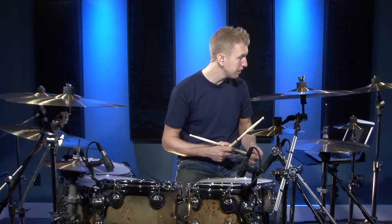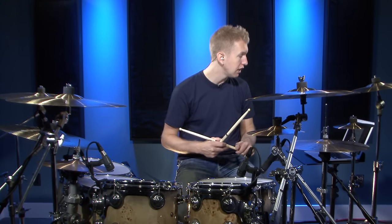With that said, let's jump into the first exercise. We basically have an open hi-hat stroke on the and of four, and then it's closed on count one.